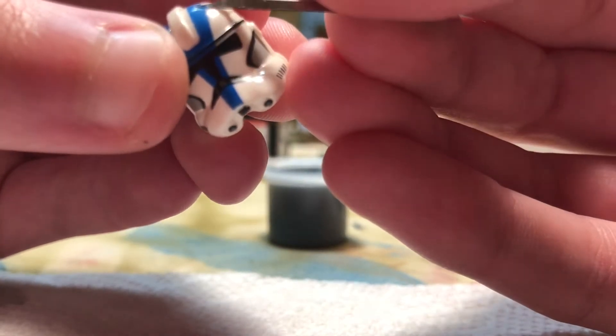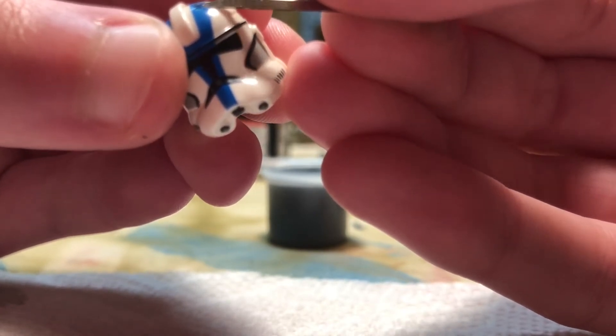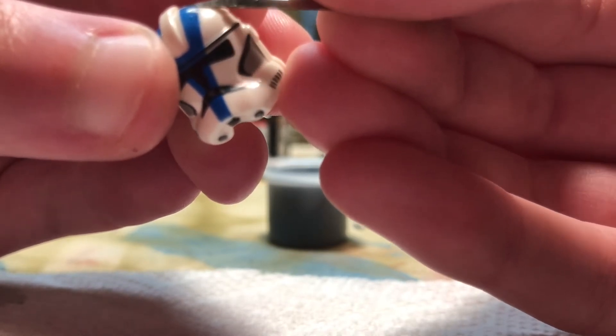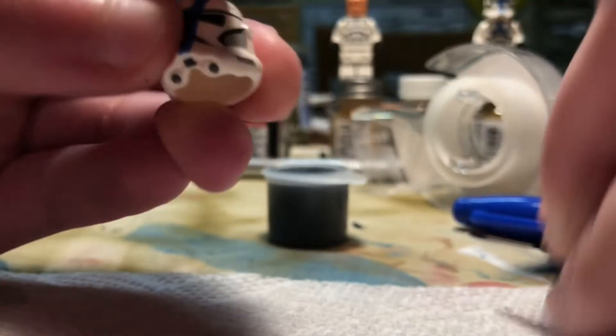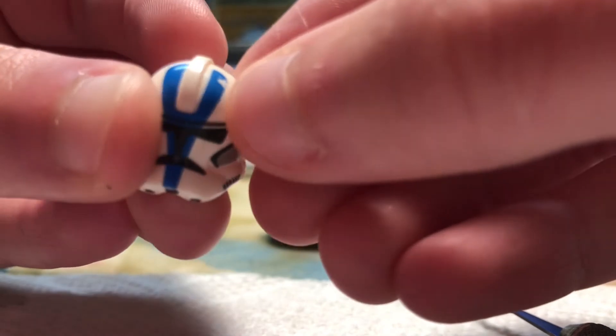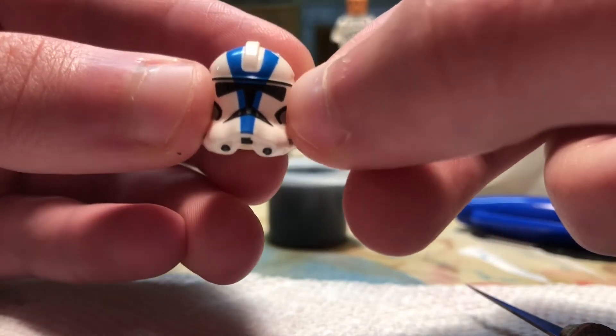If you mess up, you can always get paint to fix it. I'm going to finish this helmet and I'll get back to you guys once I'm done.